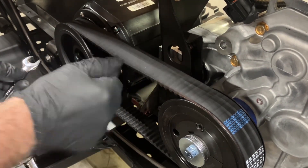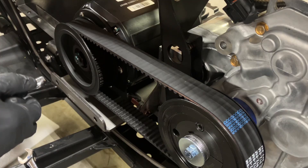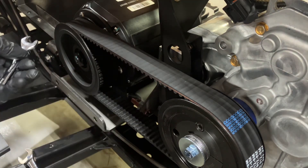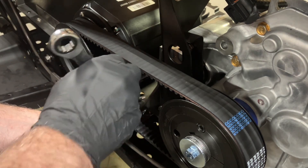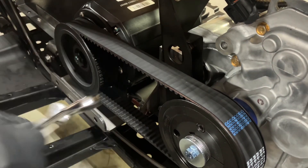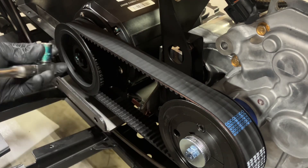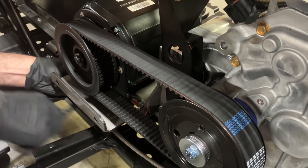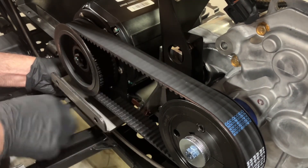It should almost make a noise when you pluck it. If it's too tight it'll be harder on the belt; if it's too loose the belt will slip. Once you get it where you want it, hold the adjuster bolt on this side and tighten the lock nut so the adjuster doesn't move. Then, using a long flexible ratchet if you have one, get those motor bolts tight — about 30 to 35 foot-pounds. This usually tightens the belt up a little more, but it should still be good.